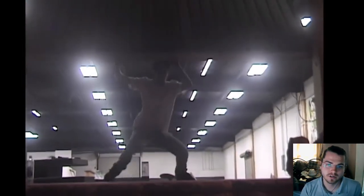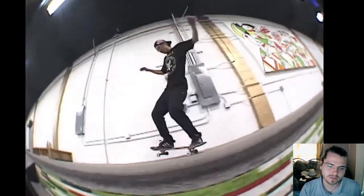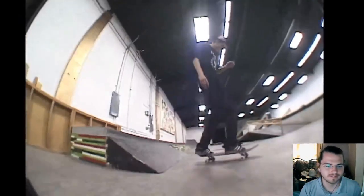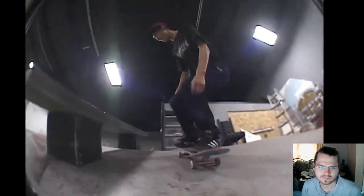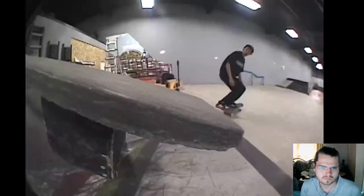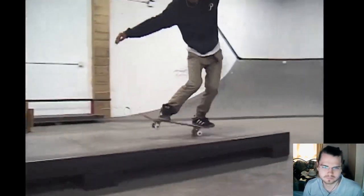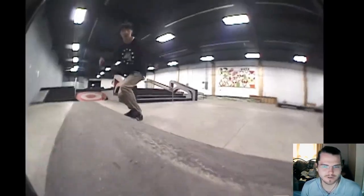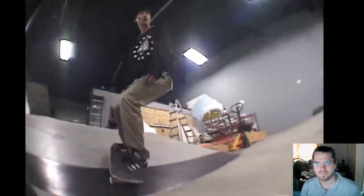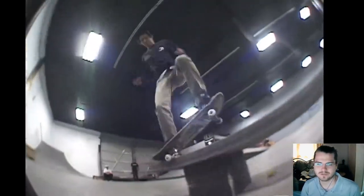What's up y'all, today I'm watching a full clip — Friday's Brian Peacock, highly suggested. So this guy's regular. Watching this video initially, I didn't even catch that because he's so nasty with switch. This guy's nuts, dude. It's crazy good at switch.